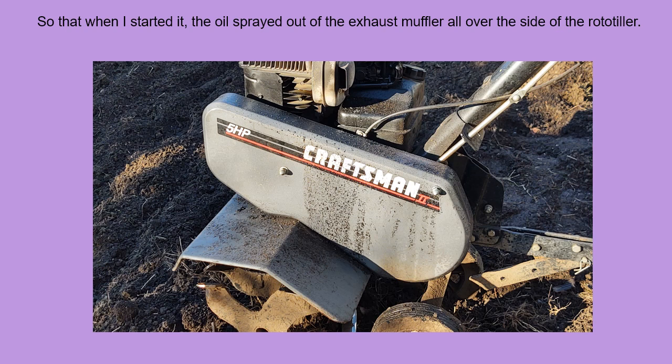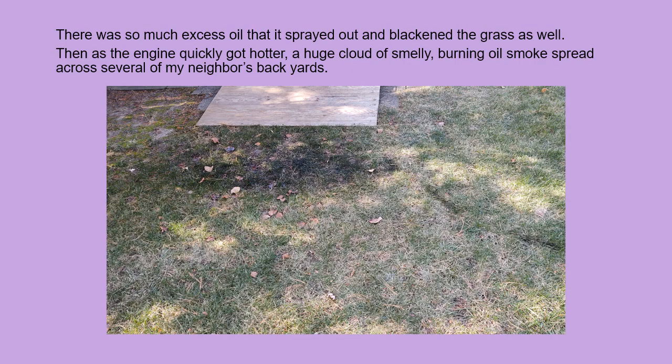So when I started it, the oil sprayed out of the exhaust muffler all over the side of the rototiller. There was so much excess oil that it sprayed out and blackened the grass as well. Then as the engine quickly got hotter, a huge cloud of smelly burning oil smoke spread across several of my neighbors' backyards.